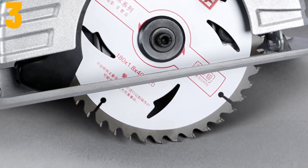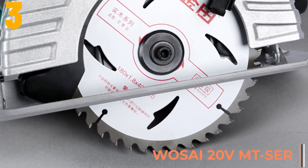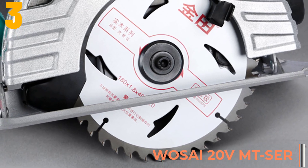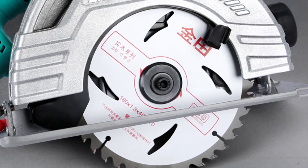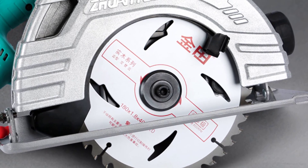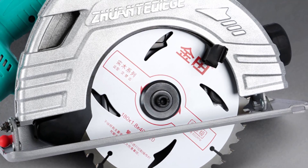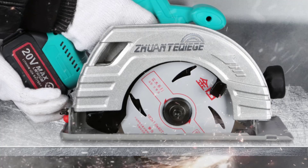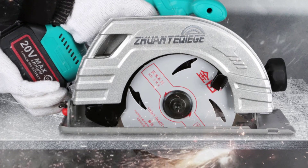As item number 3 we've selected the WAASI 20V. Specifications: Brand name — WAASI. Weight — 3.45 kg. Max cutting depth — 64 mm. Blade diameter — 180 mm. No load speed — 5,000 RPM. Rated voltage — 20 volts.